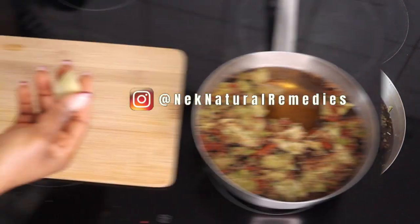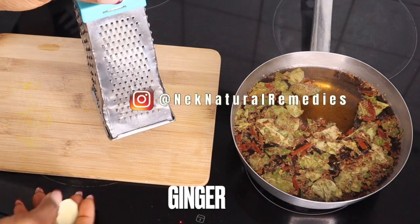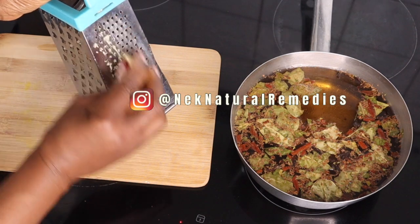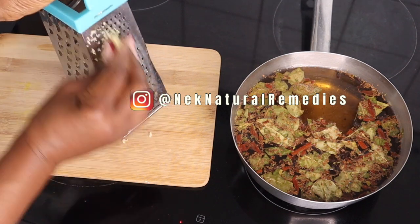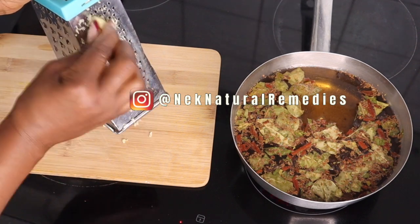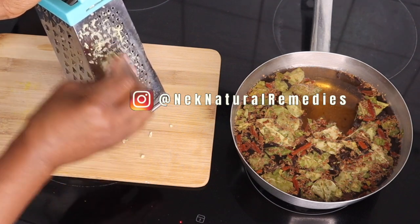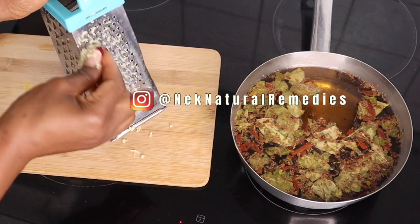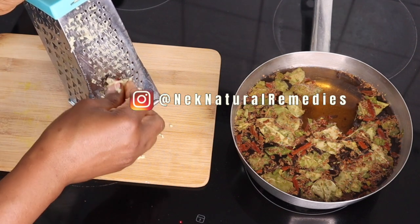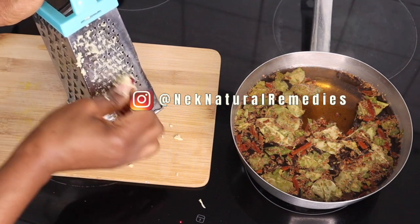After transferring to the saucepan, the next thing we are going to be adding is ginger. I'm using about a thumb of ginger and I'm going to be grating it, but if you don't want to grate it you can just slice it and add it to the saucepan. Grating it will make it infuse much better into the water. Ginger is a wonderful root that has been used for centuries because of its wonderful benefits.